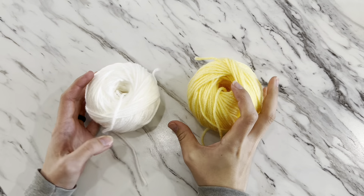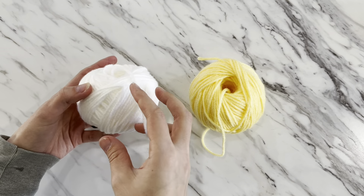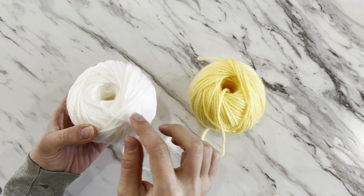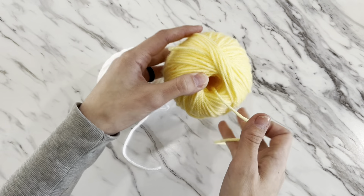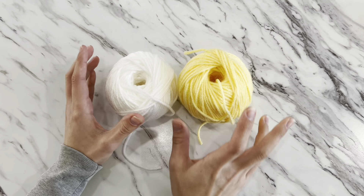Hey friends, it's Ashley with Crafty as a Mother. Today I'm going to be showing you how to make a center pull yarn ball, or a yarn cake as some people like to call them. You don't need any special tools — all you need are your hands, or you can use a toilet paper roll to help you as well.